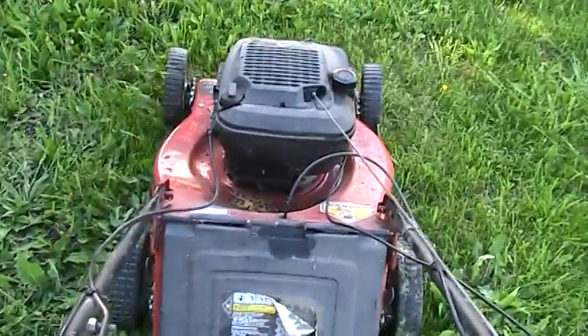It runs pretty good. We're just gonna cut a little bit of this back field. I mean, I won't shoot the video.